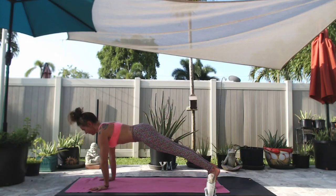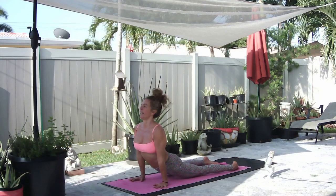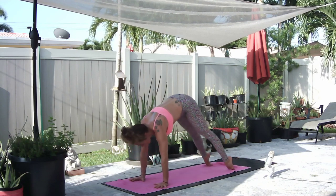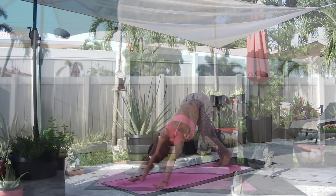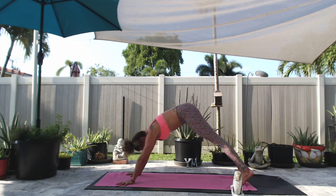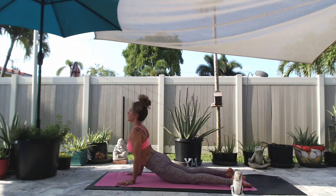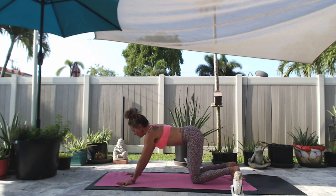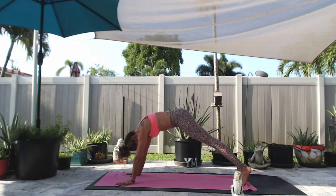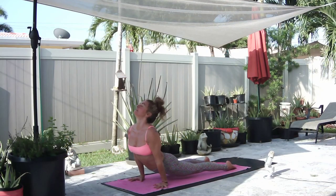High plank pose. Inhale, exhale, push up with or without your knees. Inhale cobra, exhale downward facing dog. You can always skip the vinyasa or modify it. Inhale high plank, exhale low push up. Inhale cobra, exhale downward facing dog. One more full vinyasa — inhale, exhale, inhale, exhale.